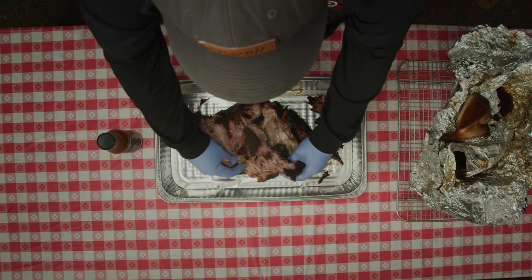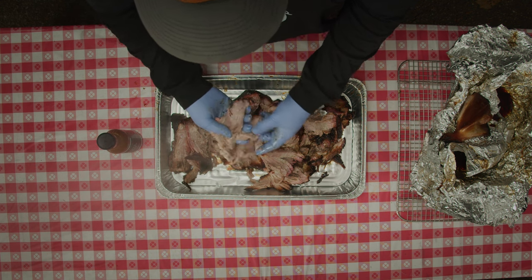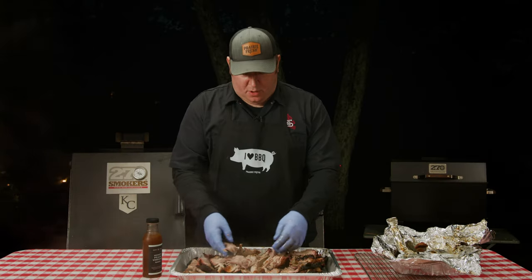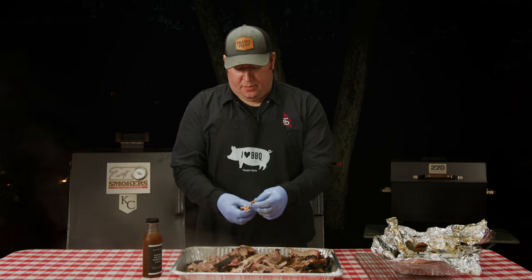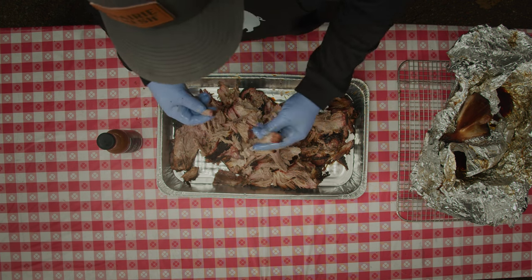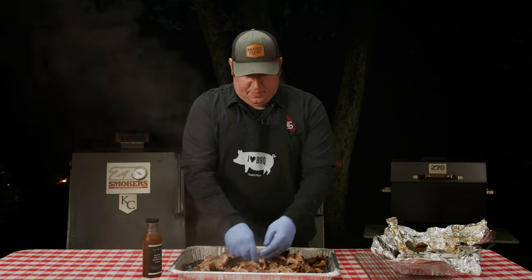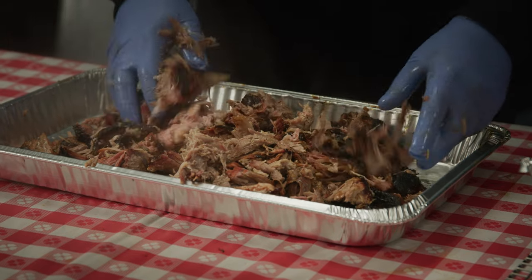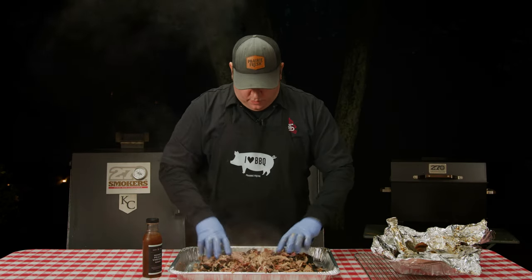Let's go ahead and get into this — look at how it just falls apart. That is just so perfectly done. It's absolutely beautiful, just pulling right apart. You've got great moisture inside — you can just see that steam coming off. You can see the smoke ring in there right on the pork all the way around. So we're going to go ahead and shred this up because we're making this into pulled pork. Those pieces of bark right in there are going to be great little bites as we go.